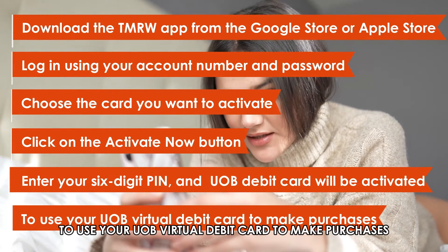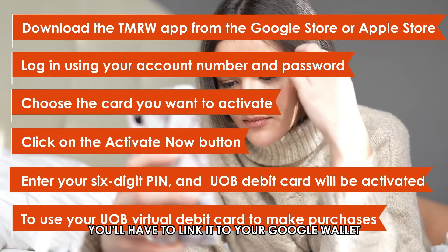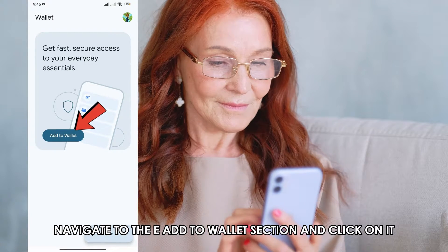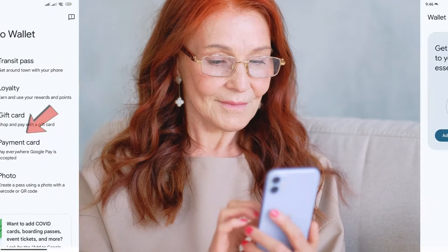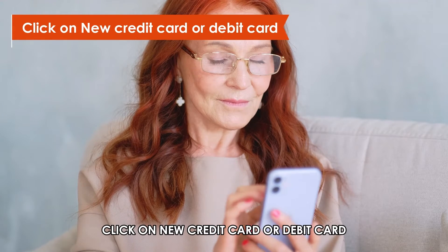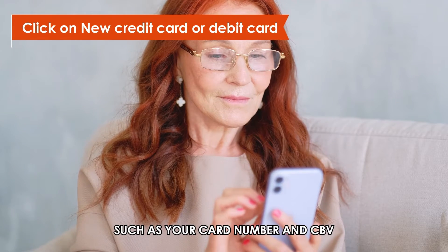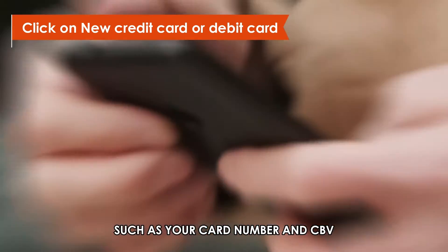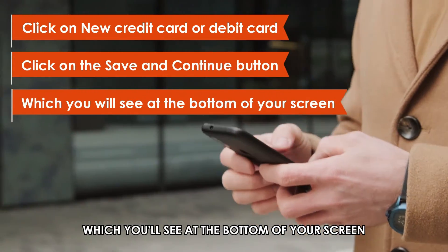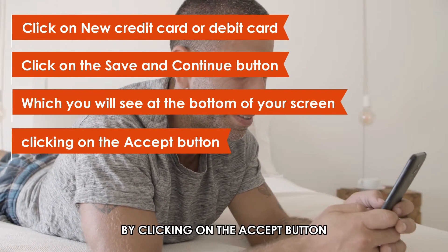To use your UOB virtual debit card to make purchases, you'll have to link it to your Google Wallet. To do that, open your Google Wallet app, navigate to the Add to Wallet section, and click on it. Then select the Payment Card option and click on New Credit Card or Debit Card. Here, add your UOB virtual card details, such as your card number and CVV. Click on the Save and Continue button, which you'll see at the bottom of your screen. Finally, accept the terms and conditions by clicking on the Accept button.